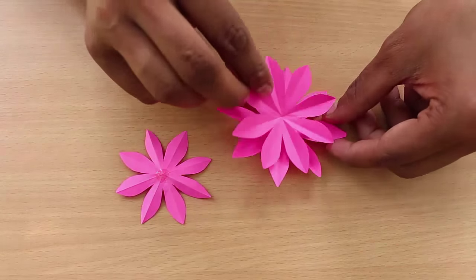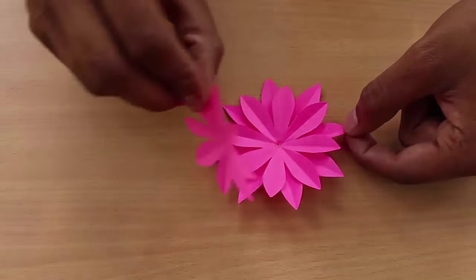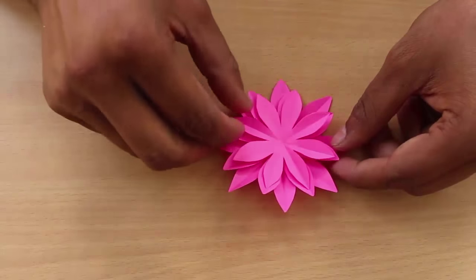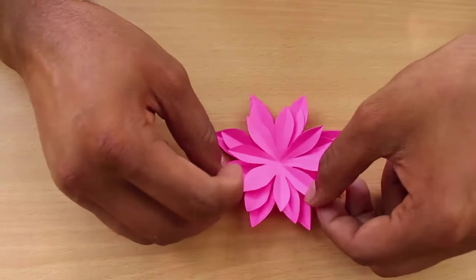Then place a drop of glue on all these three patterns. Stick the medium on the large and the small on the medium. Ensure that the petals of all the flowers are spread out.